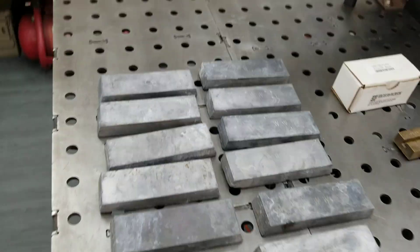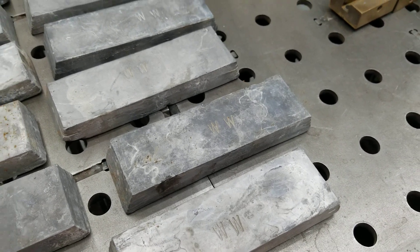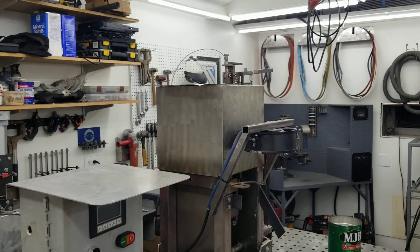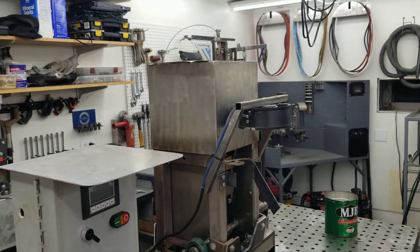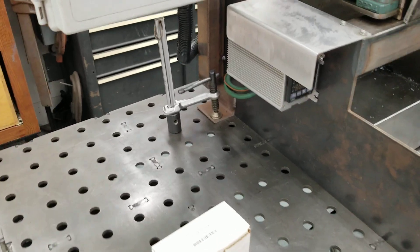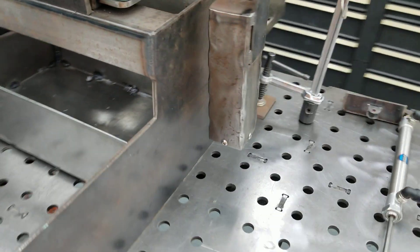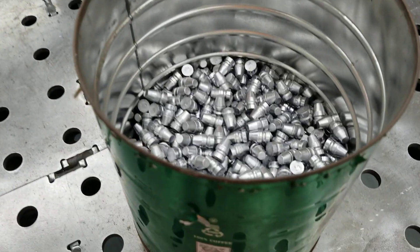Here's some lead ready to go — some of it is range scrap, some are wheel weights. This pot will hold 100 pounds of lead. Hence the frame that I can put on it and lift it with the hoist to get it off of my work table. For now it just gets clamped down lightly so it doesn't slide across the table as it's moving.